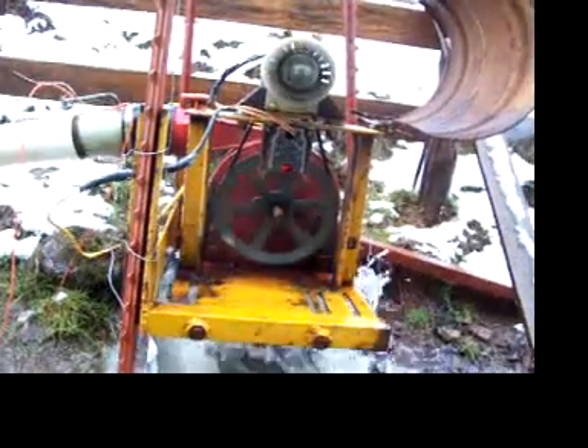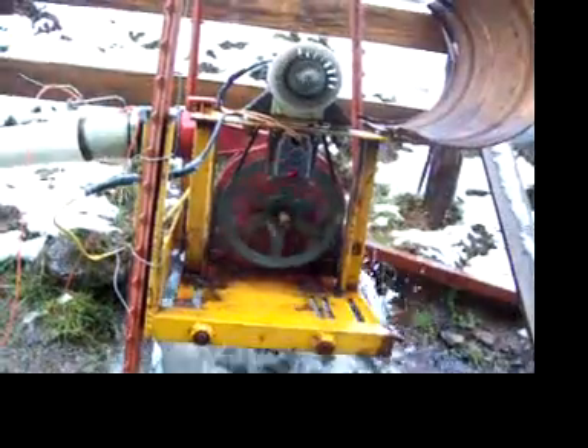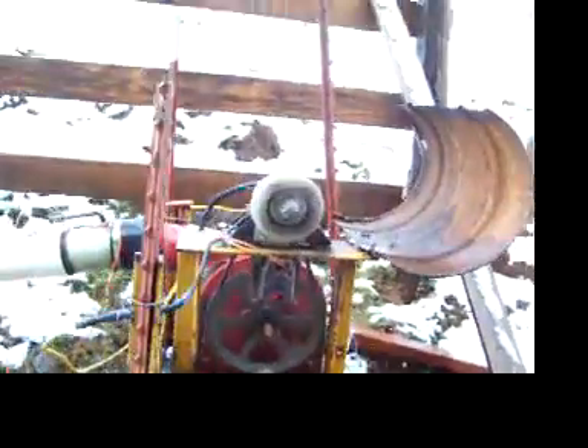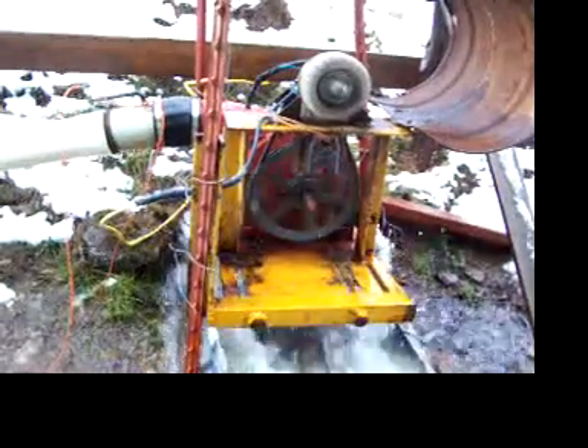My homemade banky water turbine. Running 4 amps up at the house, 540 feet up that hill. 12 volts.